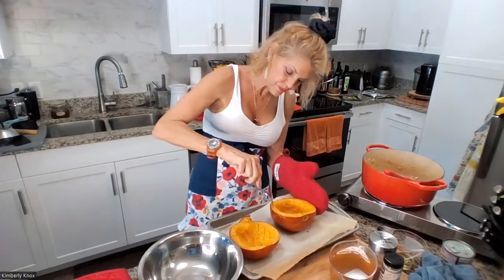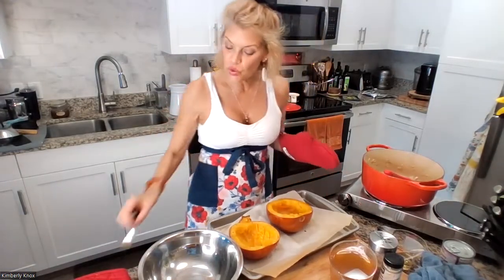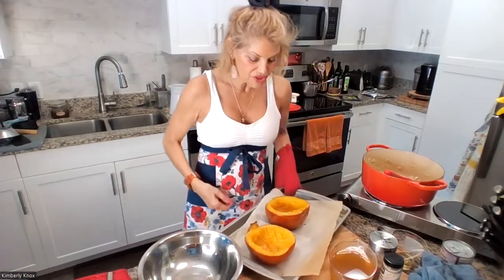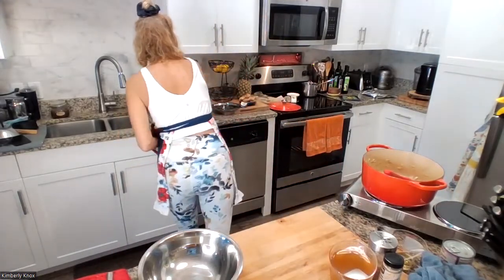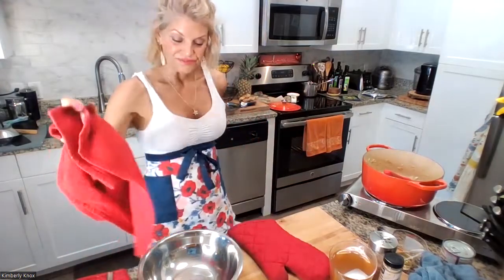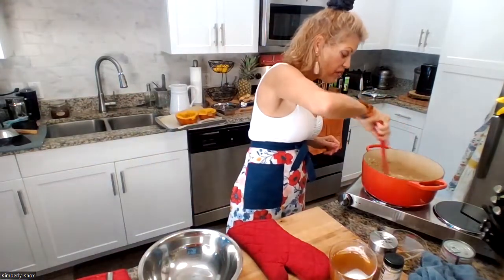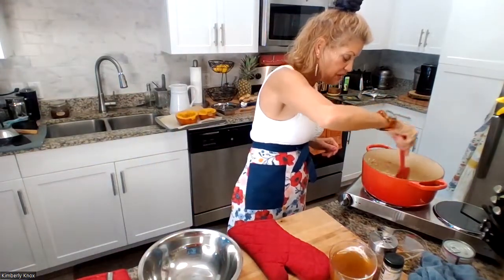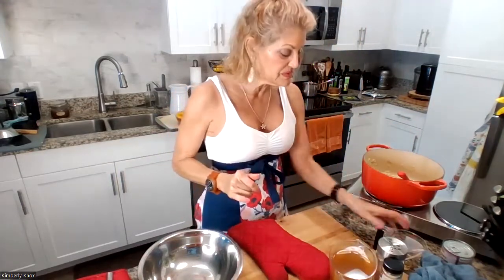So this is how you can tell the pumpkin is done — see how the fork just goes in nice. So we're just going to let this cool while we finish up. Then we're going to peel out the pumpkin. So the onion and the garlic are translucent. We've got the white pepper in. We've got a little bit of sea salt in.